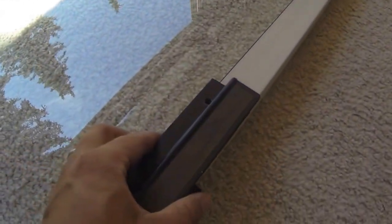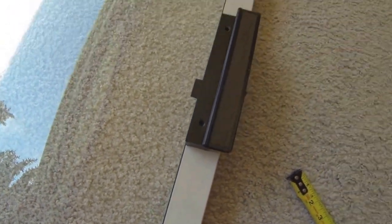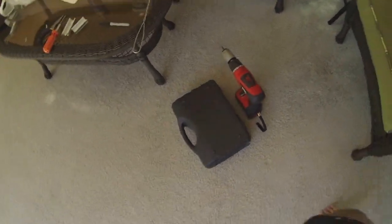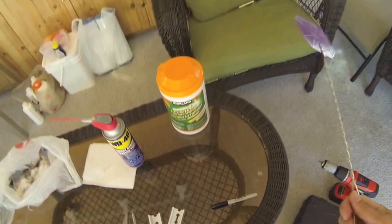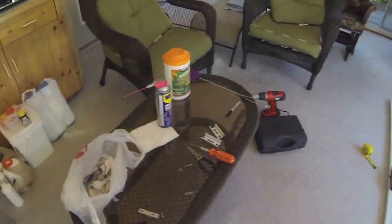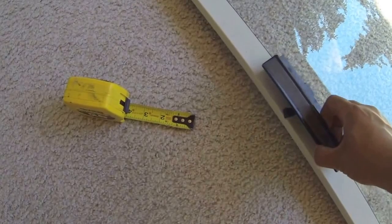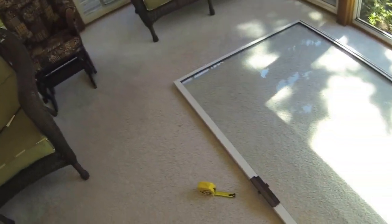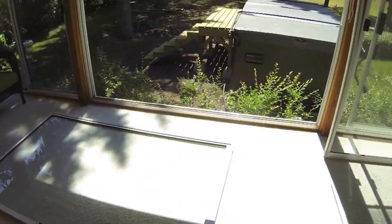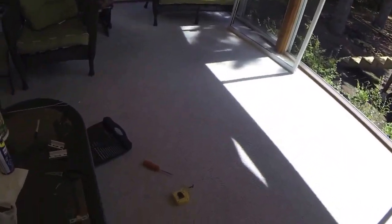We're actually going to have to change the handles and hardware on the doors. That means I need to take the handle I removed and flip it upside down and place it on the other door. It turns out I'm going to need a few more tools than just a screwdriver — I've got my drill. I've also needed a fly swatter because there's a big open air space that bugs keep flying into. I'm going to drill some holes and get the handle mounted.